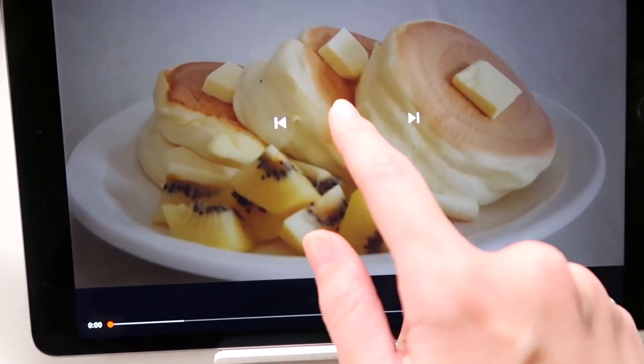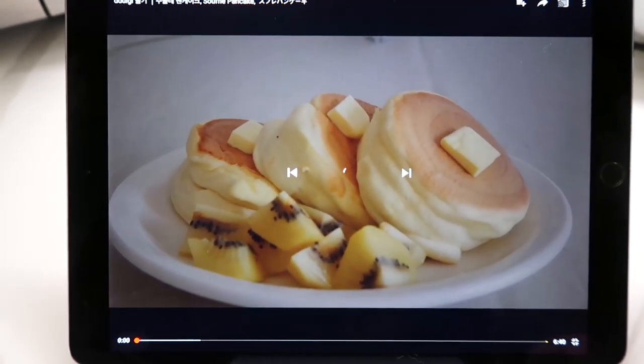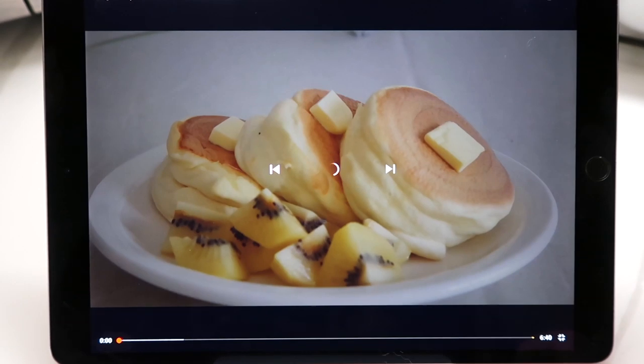Since I'm this hyped about these pancakes, I'm going to document the process. It seems kind of easy — there's only a few ingredients involved — but it definitely involves some technique, so I'll probably mess them up. But I'm hoping they turn out because I'm excited. So this is the original video — are you guys dying? Because this is nuts.